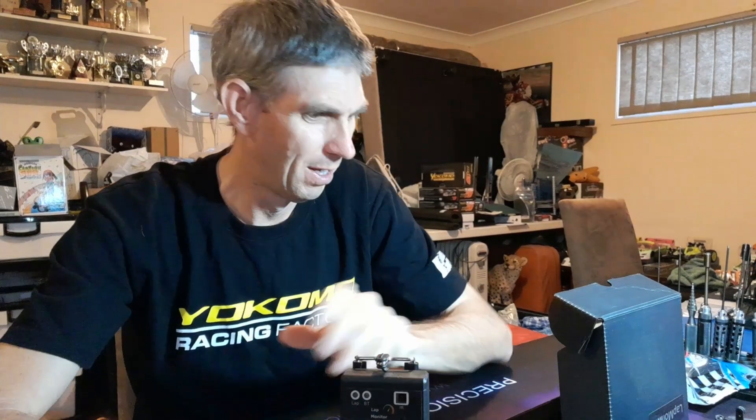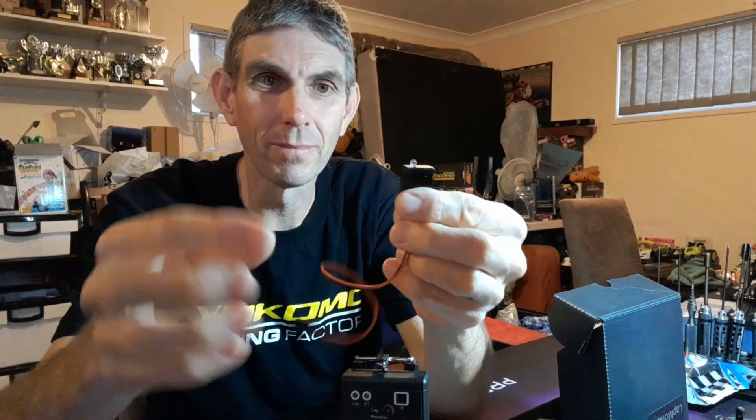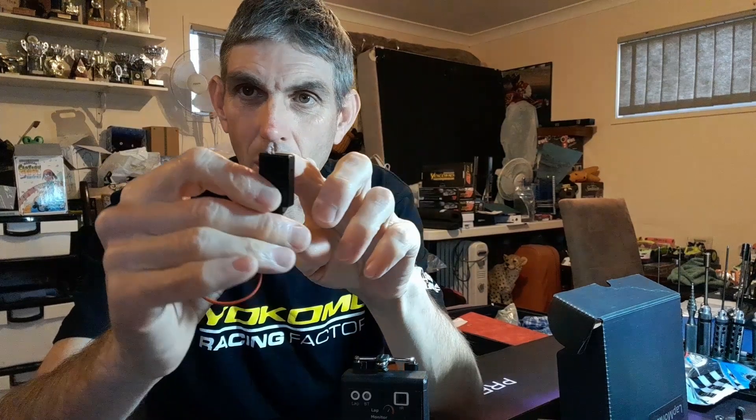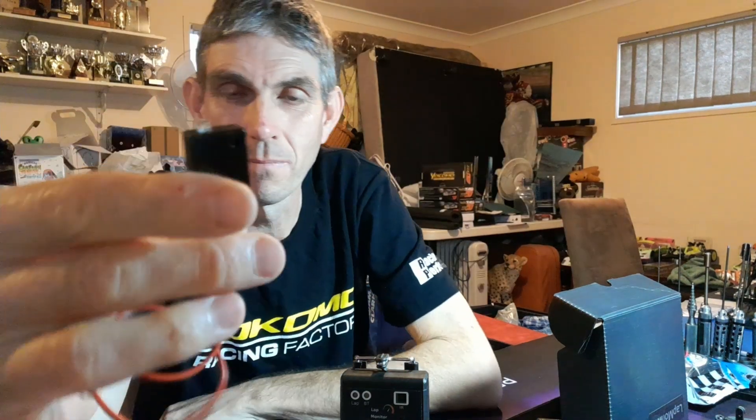So it's just a little infrared eye out the front. Put it somewhere on the track where you're not going to be in the way and it's not going to be taken out by another driver. You get your transponder - there's a clear bulb on the end, that's where the signal comes from. That's got to be looking out of the car - out the window, not into the painted section or you won't get a reading.